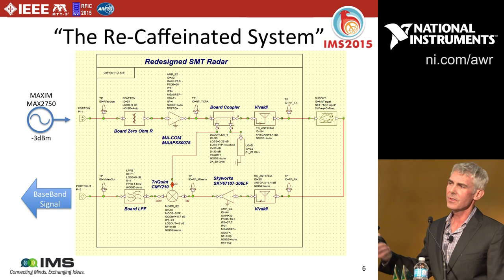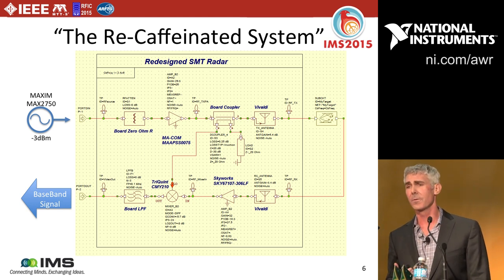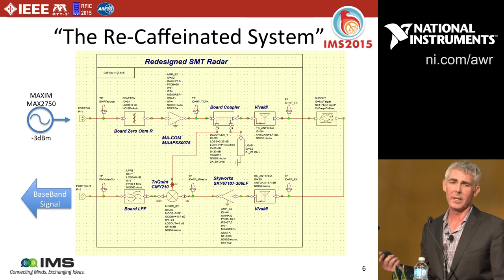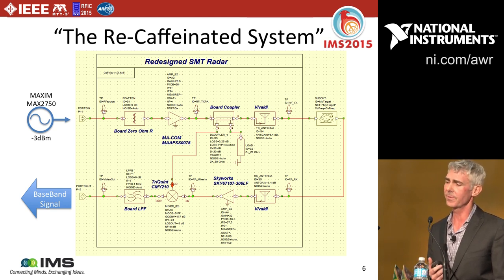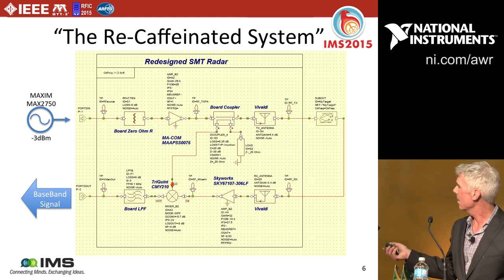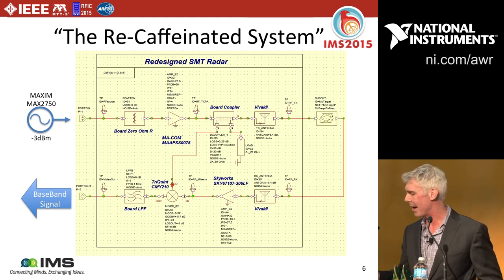The coffee can antennas were replaced with a different kind of planar antenna called the Vivaldi antenna — a very common antenna type in radar systems. I designed this entirely in our Axiem software, our 3D planar method-of-moments solution, and validated it in our Analyst full 3D FEM solution, then put it all together for a consistent comparison between the before and after.